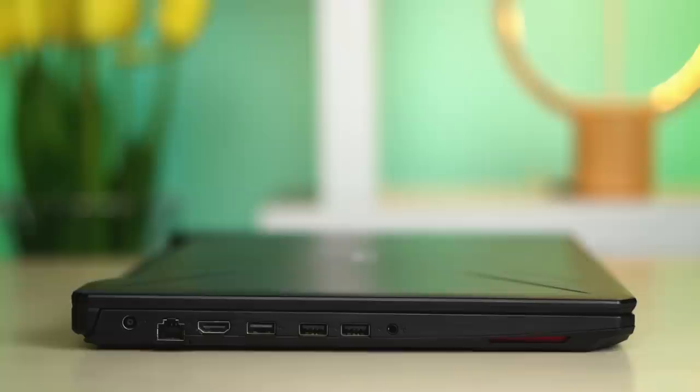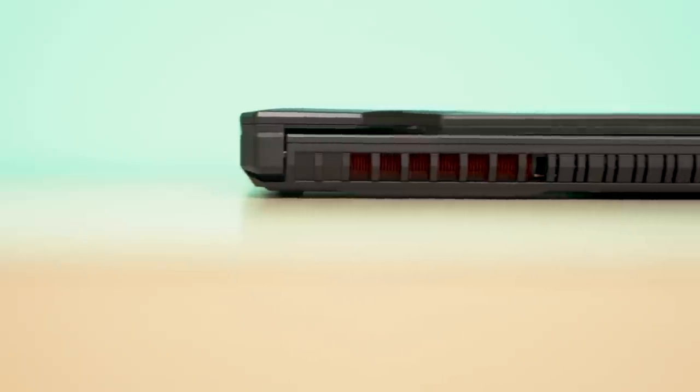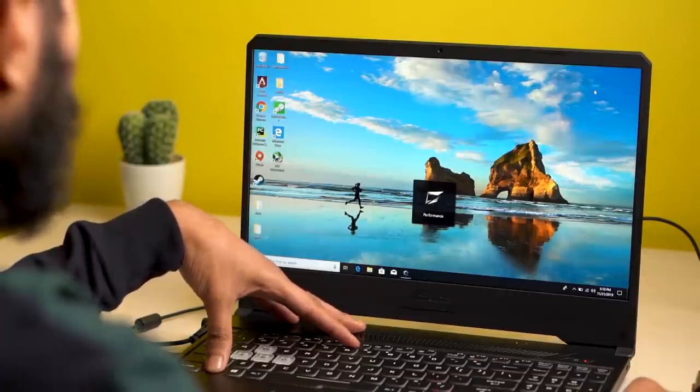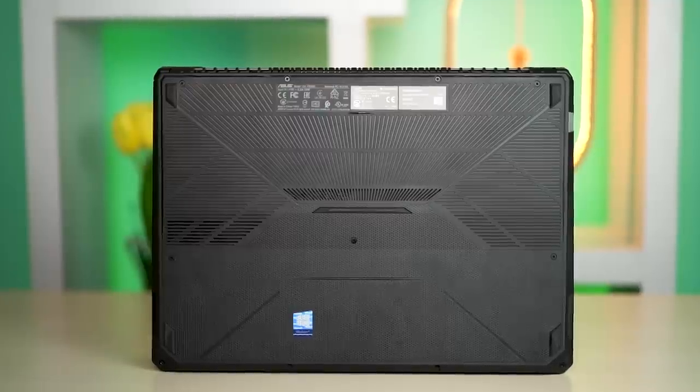You get a combo audio jack, a Type-A USB 2.0, two Type-A USB 3.1 Gen 1 ports, an RJ45 LAN port, an HDMI port, and a charging port — all located on the left-hand side, which is a convenient placement. On the downside, having all ports on the same side can lead to tangled wires. The TUF FX505DD has two rear-facing vents whose performance can be controlled through function buttons — you can choose silent, performance, or turbo mode.